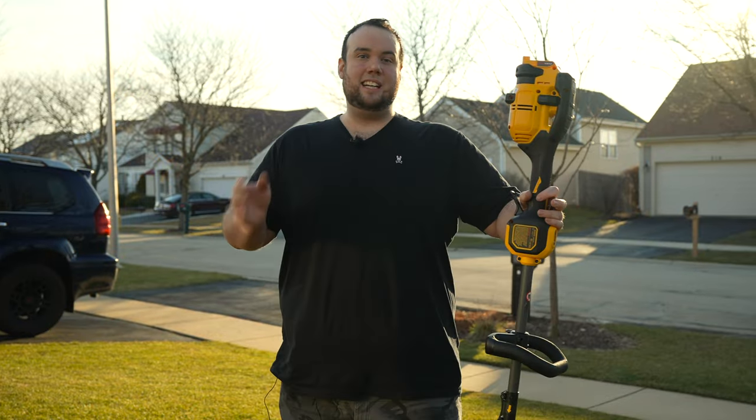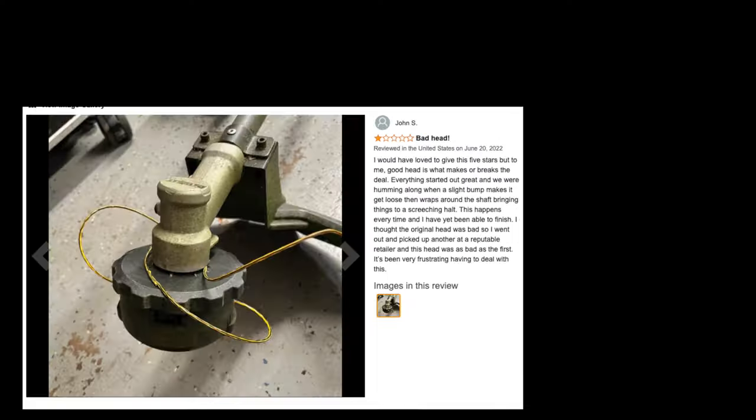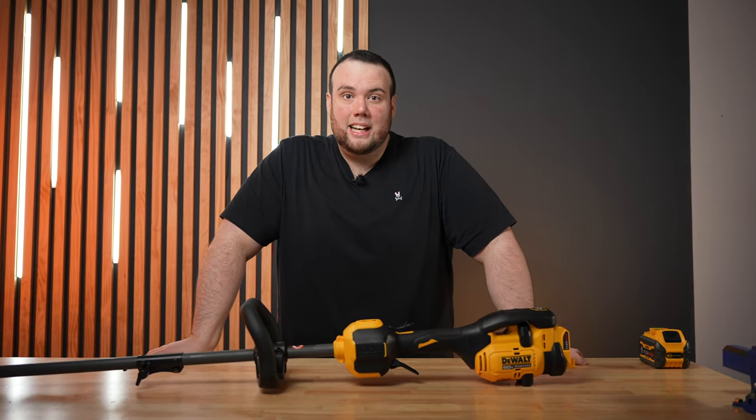Combining all these factors with the super comfortable handlebars gives you, in my opinion, one of the most luxurious trimming experiences possible. Now, if you've done any research on this trimmer, one common complaint from Amazon reviewers is that the head sucks — so I'm going to clue you in on one of the best-kept secrets in lawn care.